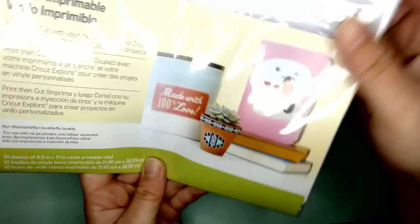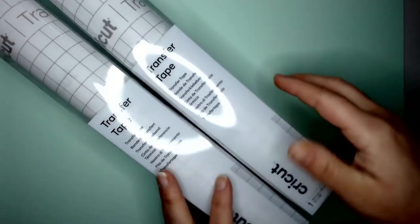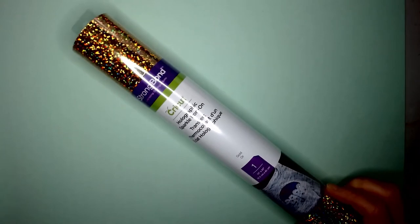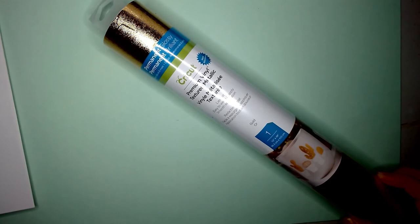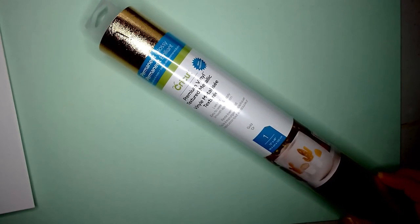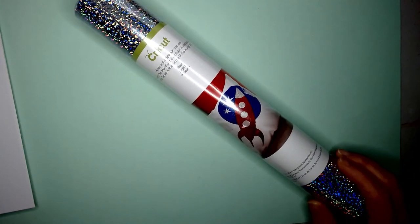Transfer tape is obviously needed to transfer from your cutting mats onto whatever you're decorating. I got two because they were on special offer — about 25% off. There's a holographic iron-on and a metallic vinyl — permanent vinyl which you put on hard surfaces like vases, ceramics, and wood. It's permanent so don't stick it on your windows.